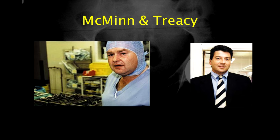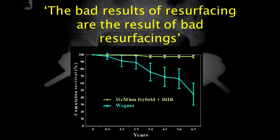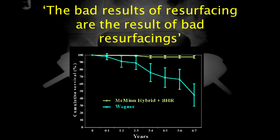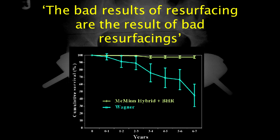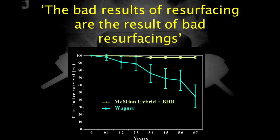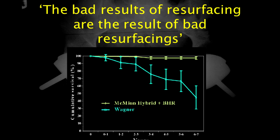He worked closely with Mike Chuuk and together they developed the Birmingham hip resurfacing. McMinn collaborated with his colleague Ronan Tracy, another consultant at the Royal Orthopaedic Hospital. Together they set up Midland Medical Technologies, which developed and marketed the Birmingham hip resurfacing. It quickly became apparent that McMinn's hip resurfacing performed far better than the previous hip resurfacings of the 1960s. McMinn said that the bad results of resurfacing are the results of bad resurfacings — in essence, the materials used in the 1960s were inappropriate for the concept of hip resurfacing.